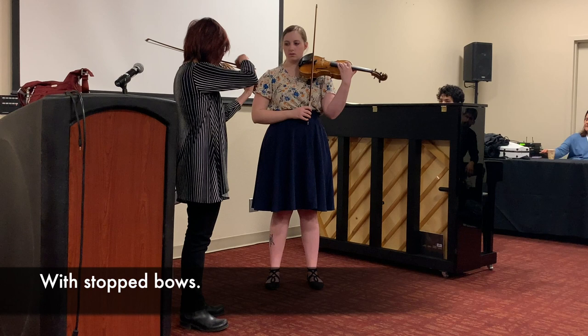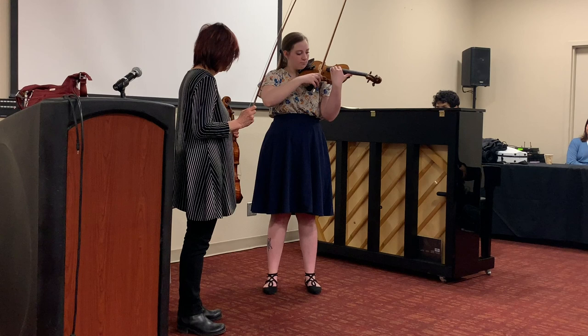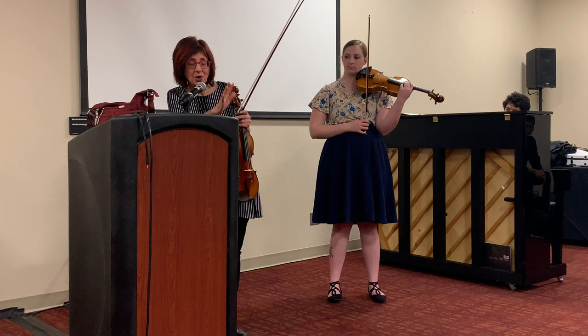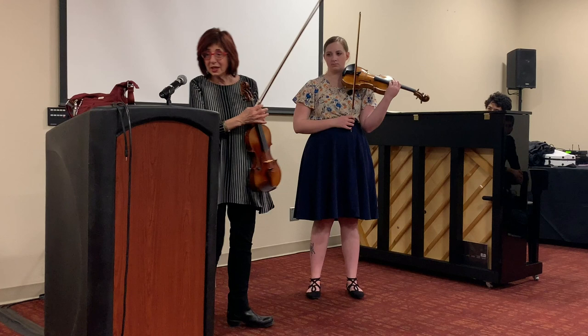And then with stop bows. Stop bows are an invaluable help for us to understand the relationship the hair of the bow has with the string. If we are able to catch the notes, then I know that I have established a resonant relationship with my string.